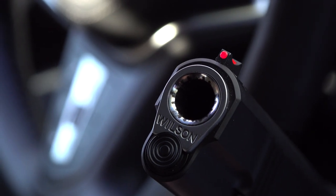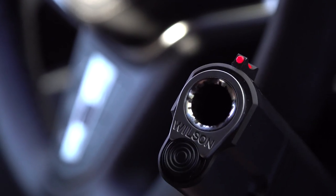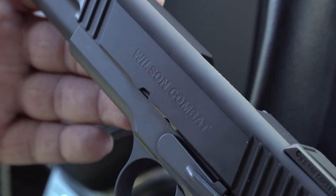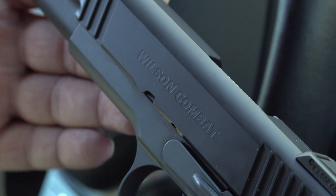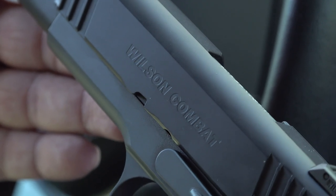Thanks for watching the video on the Wilson Combat Xperia 45 ACP. We appreciate you guys watching. Remember to like, share, and subscribe to our channel on YouTube and hit that like button. We'll see you guys on the next video. And remember, your Second Amendment is worth protecting.